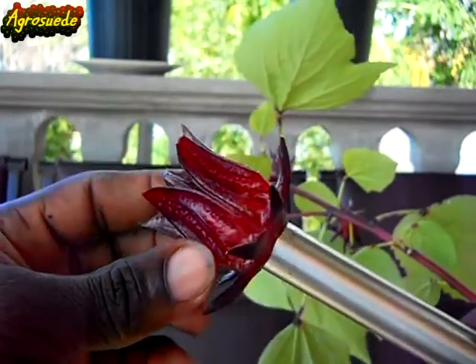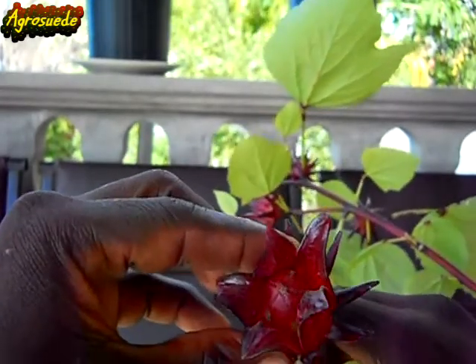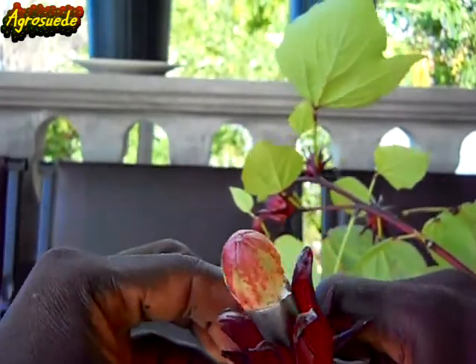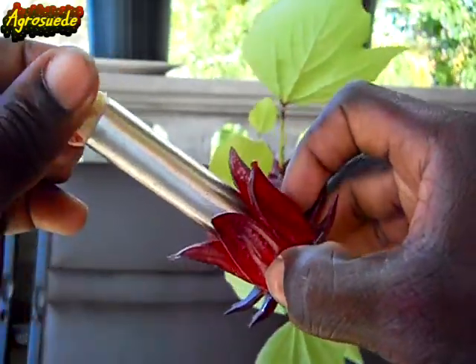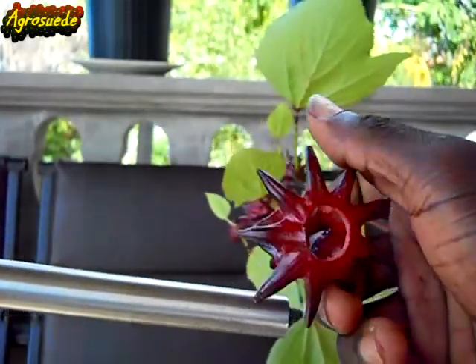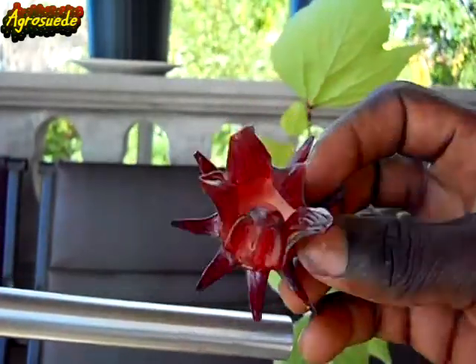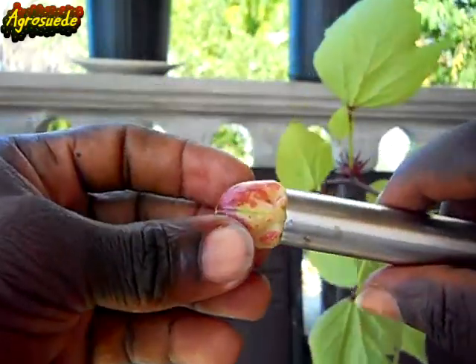Let me do a slow rewind. So basically, after you press and you push, this is what's supposed to happen — it pushes the sorrel pod up like this, and then you pull this out, and there you have your perfect sorrel pulp, perfect to sell especially if you need to sell it.